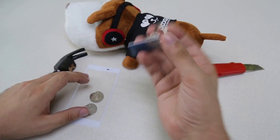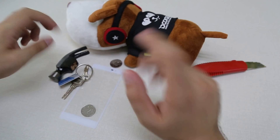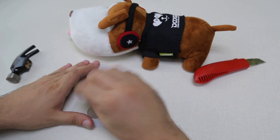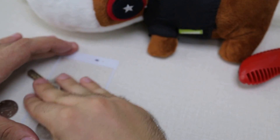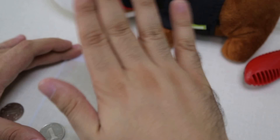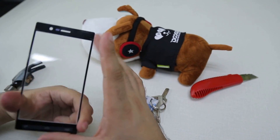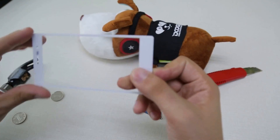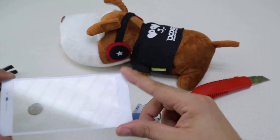Now we're gonna try with the stuff you normally wear in your pockets — that's some coins, a key, a hammerhead. Not a single scratch.